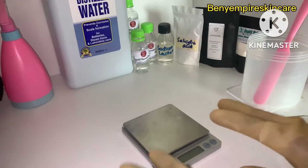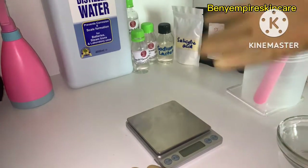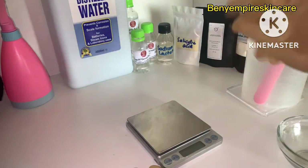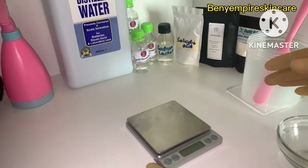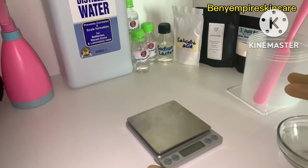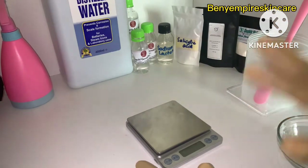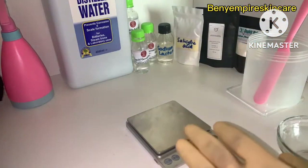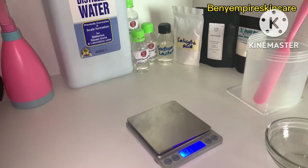Hello guys, welcome to my YouTube channel — it's a girl Bennie Empire Skincare. In today's video we'll be making a salicylic acid toner. This is basically for people with acne-prone skin. If you're having severe acne, you can use this toner — start by using it three to four times weekly. If you haven't subscribed yet, please subscribe, like, and comment anything you want me to talk about.